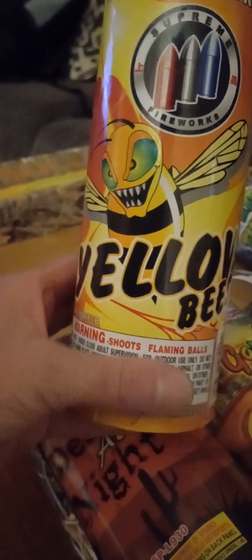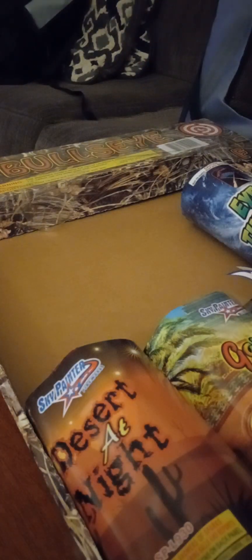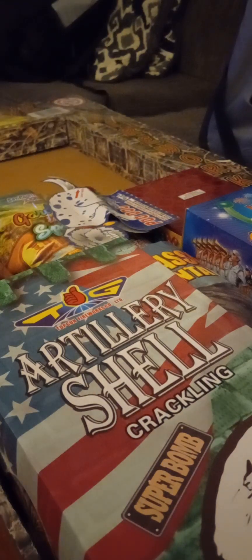And we got Yellow Bees — nice and pretty fireworks, no performance or description on it. The third biggest little fountain here — we got Eye of the Storm by Shotgun Brand. Nice, I like that Shotgun Brand, looks pretty nice. Reminds me of some old school brand just by the label — it looks so old school.